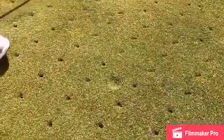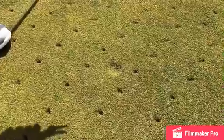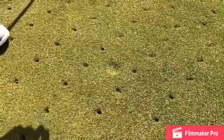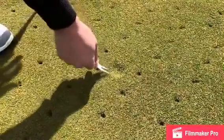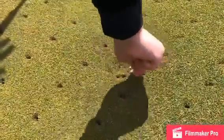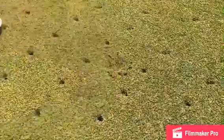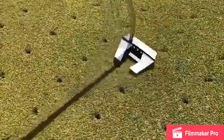So if you make a ball mark here on your green, we ask that you please fix your ball marks. It's very crucial to the smooth putting surface that you fix your ball marks. You're going to go around the mark and push in — not pull up. You're going to push in around the divot like so, then take your putter or your foot and tamp it down.